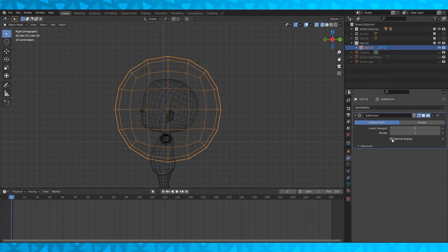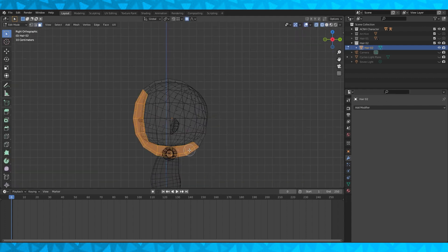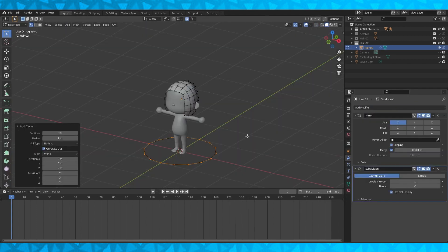Hey everyone! Welcome to Animal Crossing New Horizons hair time-lapse number two. If you've seen our first hair time-lapse and tutorial, we're going to build this second hairstyle in a similar fashion. I wanted to show how to build this hairstyle specifically.